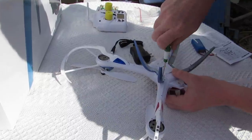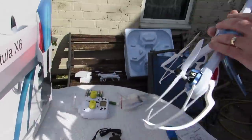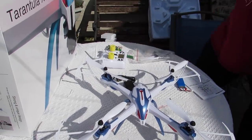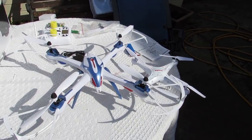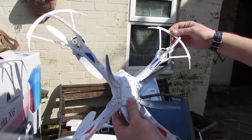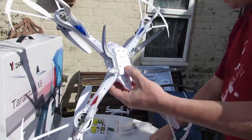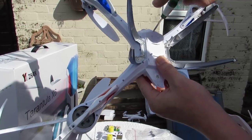Sorry about that little delay, folks — the landing gear is squared on. Comparing it, putting the X5C next to it, you can see it's quite a big quadcopter. It's got the landing gear on and it comes with prop guards on, which you can obviously remove. You can see where the battery goes in, with a little screw on there — give that an unscrew.